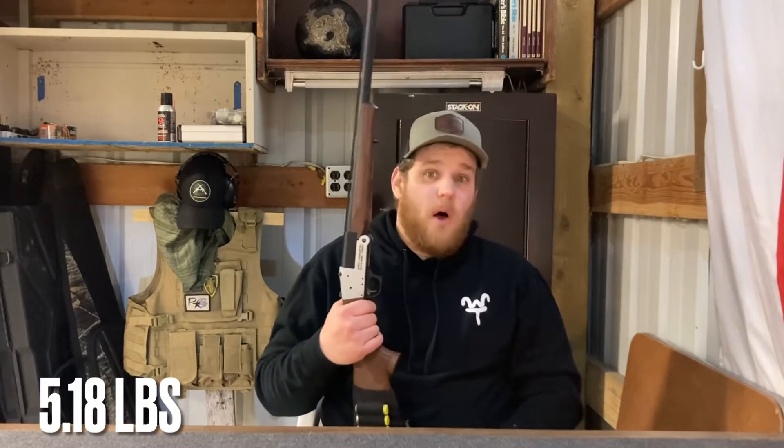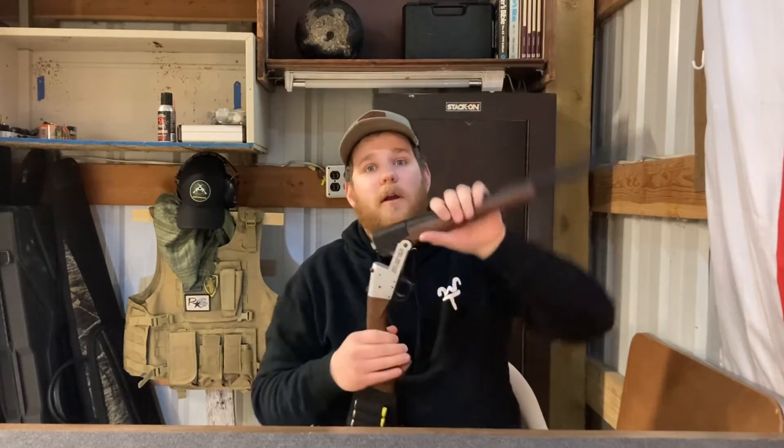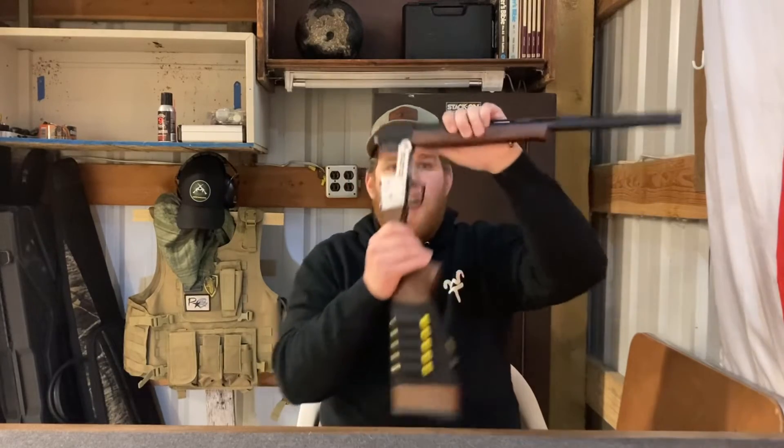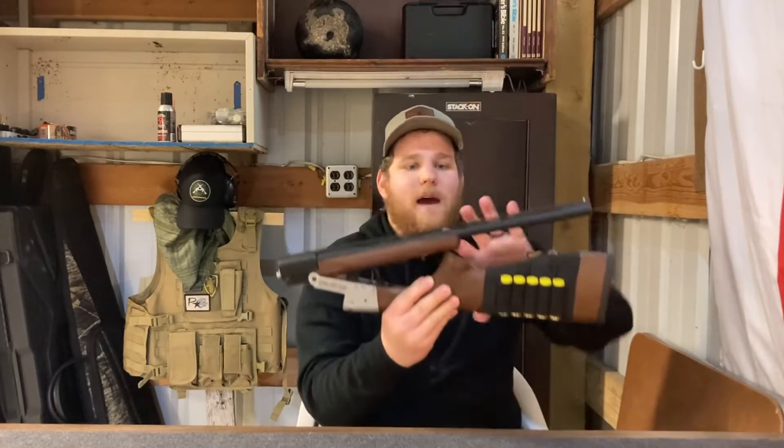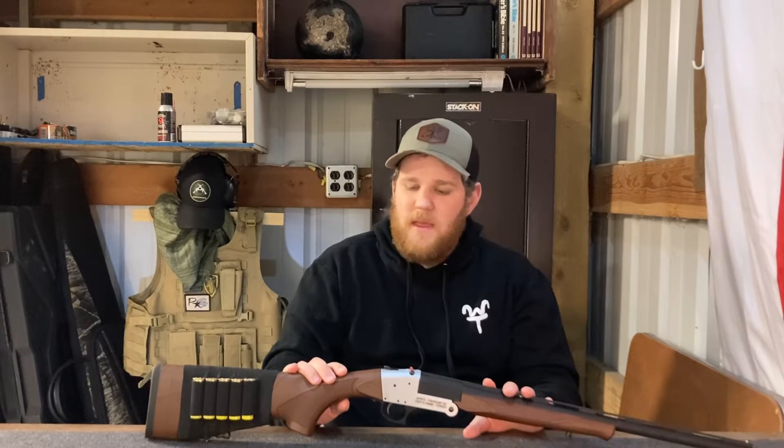One neat feature is you can make it even smaller by breaking it open and folding it in half. This makes it an excellent candidate for a backpack gun, or just a gun you want to throw in your truck and store somewhere rather small. This is the 20 gauge version, but it also comes in .410 and 12 gauge.